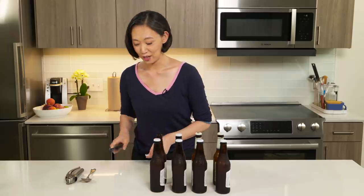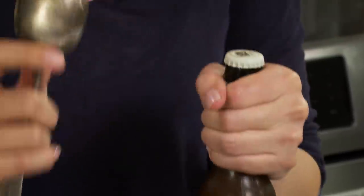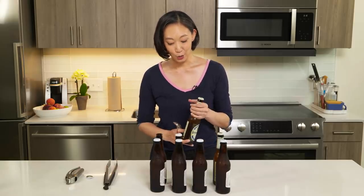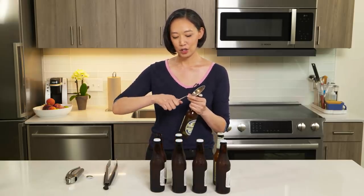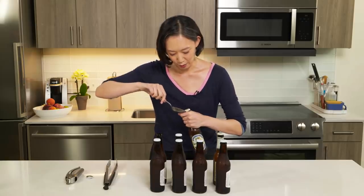Sometimes tongs aren't available, and that's okay — that's when we go to our spoons. A spoon works a little bit differently. My finger is going to be the fulcrum and this is the lever. It's great because you don't have to be super strong. If you just hold the spoon out here, you get more leverage.